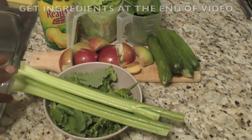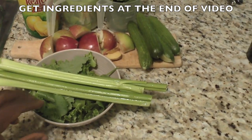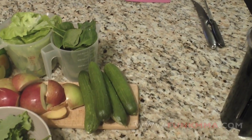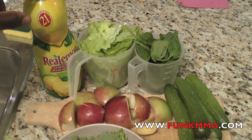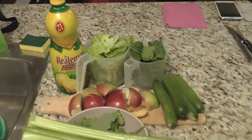Let me just show you what's in this recipe right now. The ingredients for this great juicing recipe are: we're using three celery stalks, two cups of kale, some Macintosh apples, some cucumbers — four medium cucumbers — we have lettuce and spinach, and of course lemon. You're actually supposed to use a real lemon.